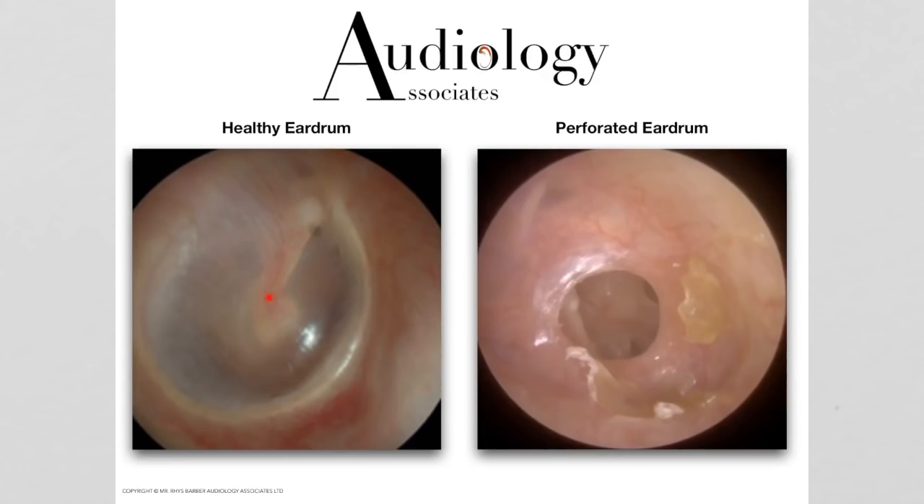We're going to look for the hammer bone, which is this section here just sitting behind the eardrum, protruding through ever so slightly. We're also going to be looking for what we call a light reflex. In most cases the light reflex will normally be what they call a cone of light — more this kind of shape — which is the sort of reflection you get back. If the eardrum isn't sitting quite in its normal position, you'll get a more diffuse looking light reflex. Basically this is the light from the endoscope shining back at us.